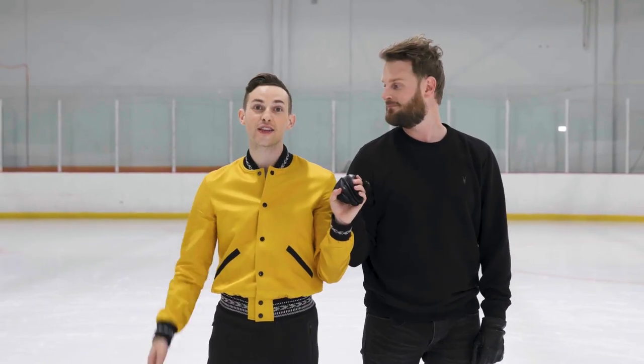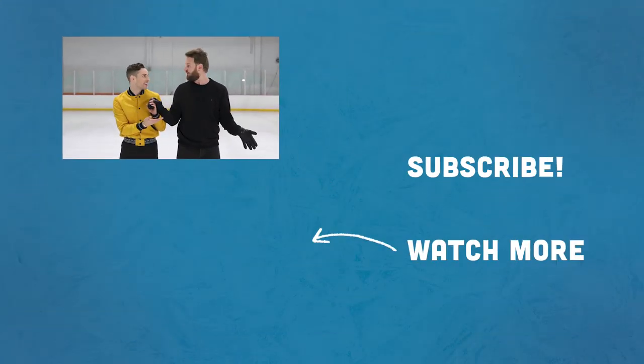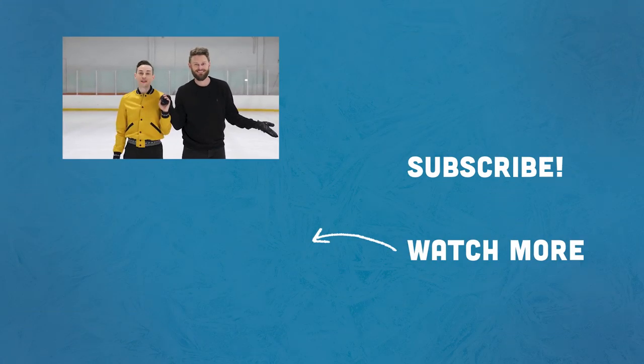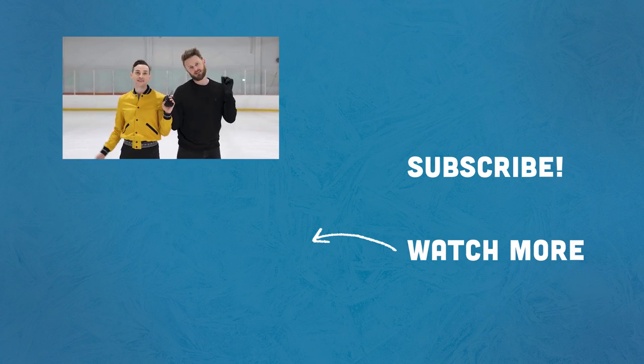And that is how you do the perfect crossover. Pretty perfect. Make sure you like this video, subscribe, hit the bell for notifications, and we'll see you next time out here on the ice. Ding ding!